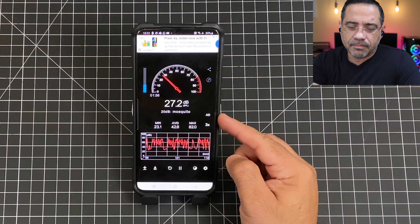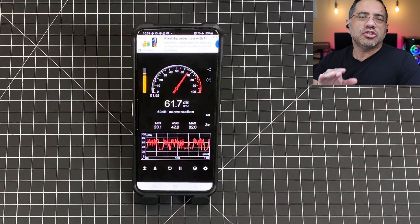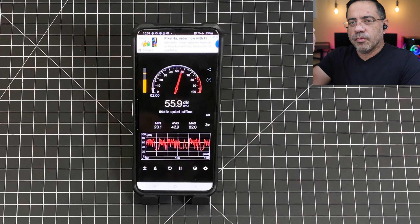Next, we're going to do a call quality test of the 1More True Wireless earbuds in a quiet environment. As we take a look at our decibel readings, we're seeing anywhere from 22 to 28 decibels of noise. This is what the call quality would sound like making a phone call on the 1More True Wireless earbuds in a quiet environment.